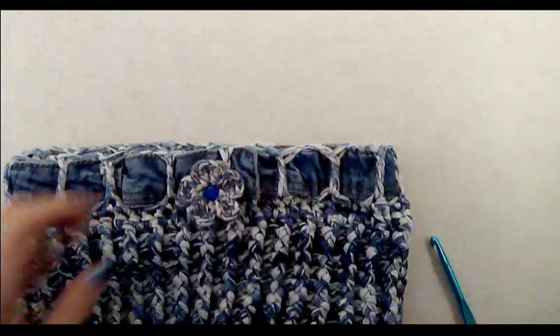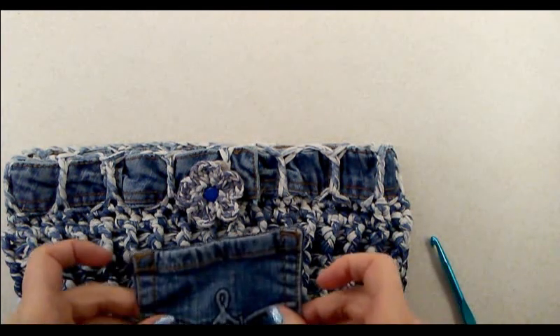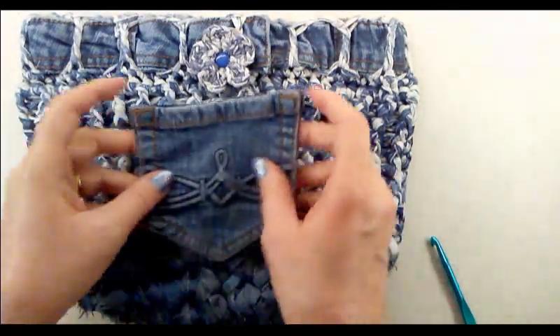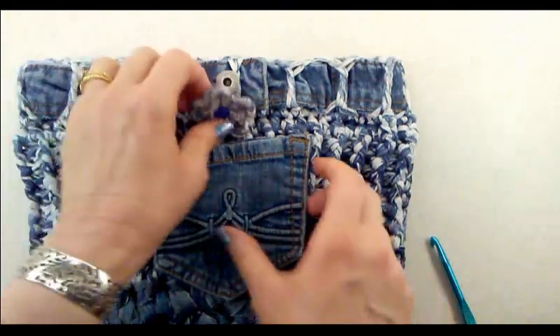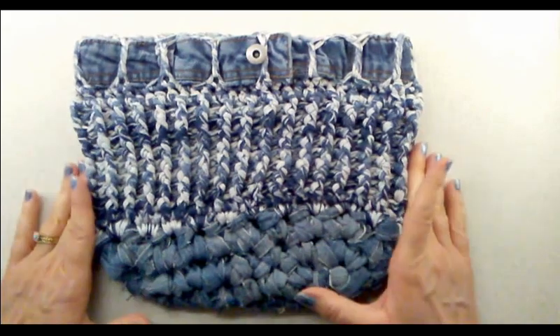For the finishing touches, I'm going to sew a small denim pocket right on the center front — perfect for a phone or anything you want quick access to. Then we need to make the handles. Let me show you how to do that. Here's what the handbag looks like so far — let's go ahead and work on the handles next.